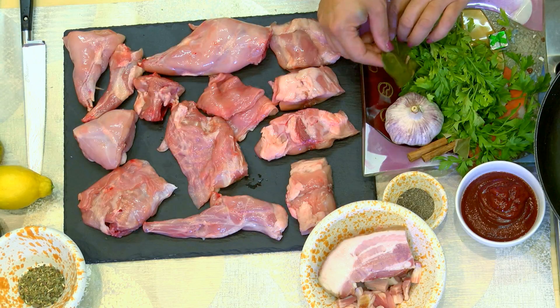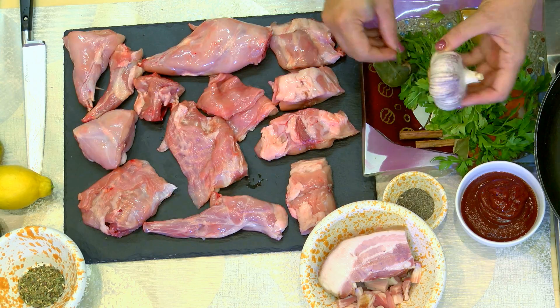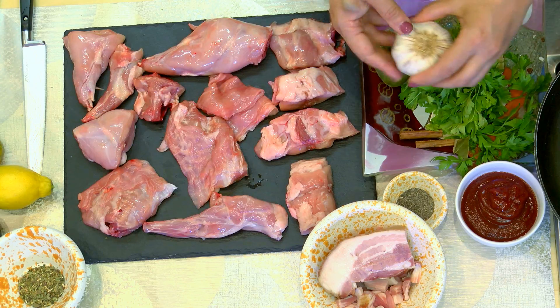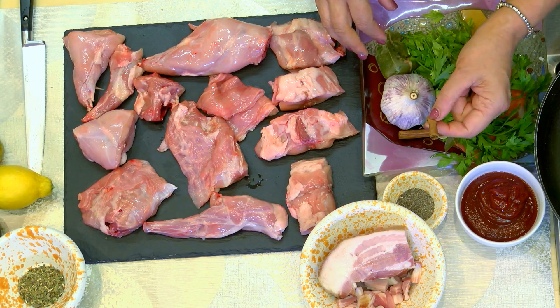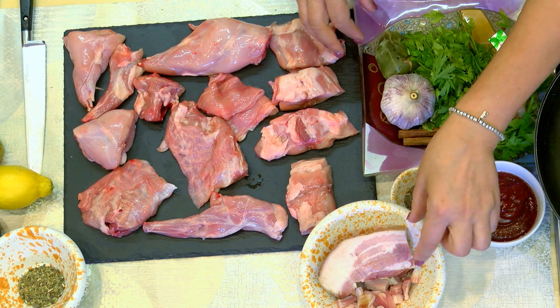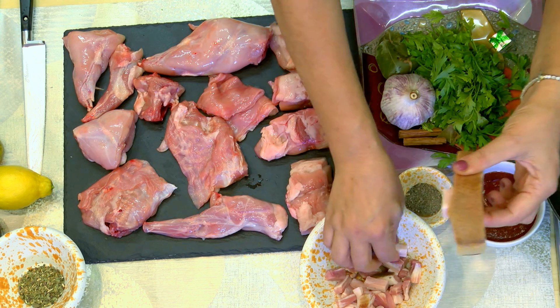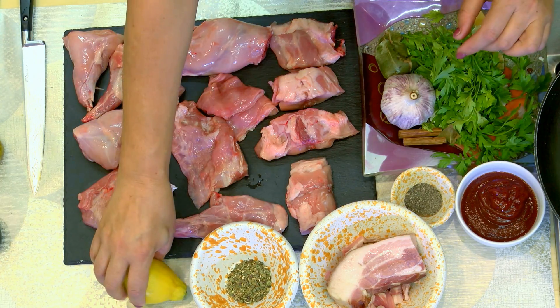We've got the rabbit pieces. I've also got some fresh parsley, some bay leaves, a stock cube, and a whole head of garlic. I'm going to chop this up and then put it in whole and then lift it out at the very end. Some tomato puree, cinnamon sticks, black pepper. I'm adding some bacon cut up into chunks, and that's my dried herbs and my lemon. I'm going to cut a piece of lemon zest and then also lift it out right at the very end.